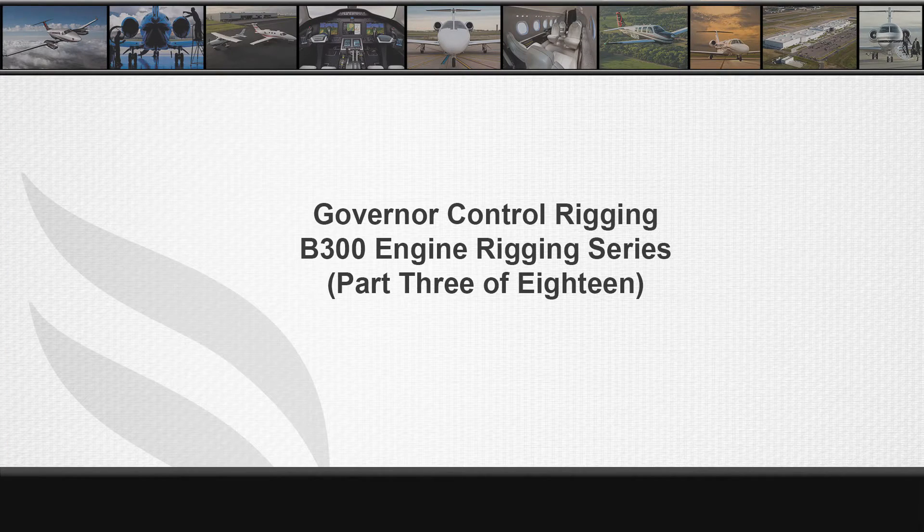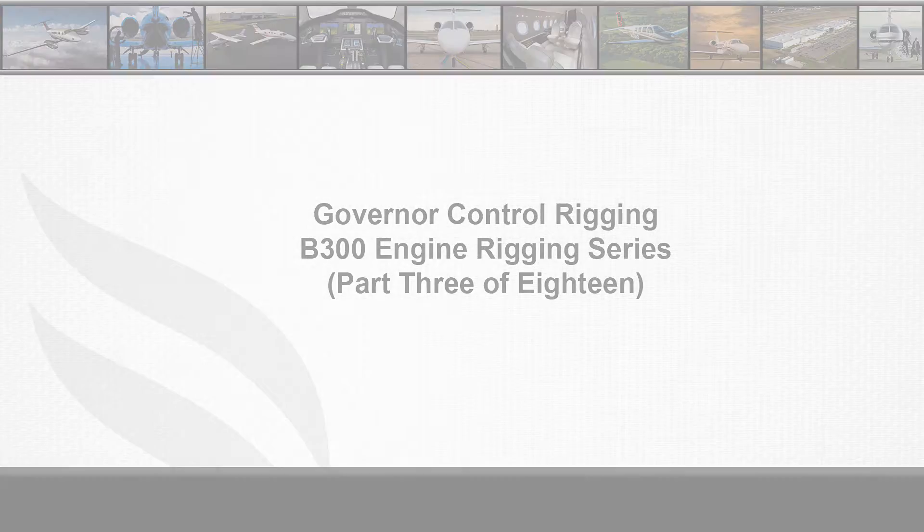Welcome to part 3 of 18 in the B300 series engine rigging video series. References for governor control rigging maintenance procedures can be found in the B300 series maintenance manual, chapters 76-10-07-501.